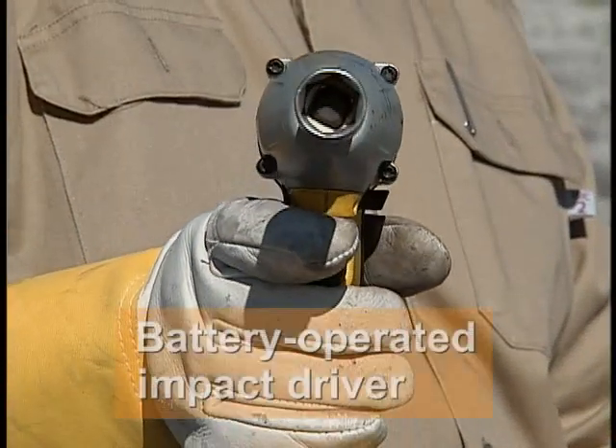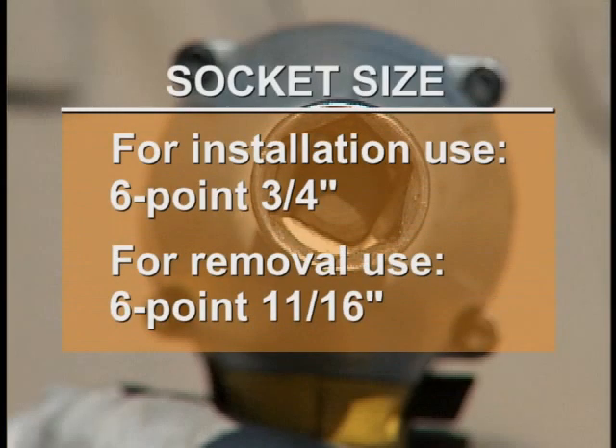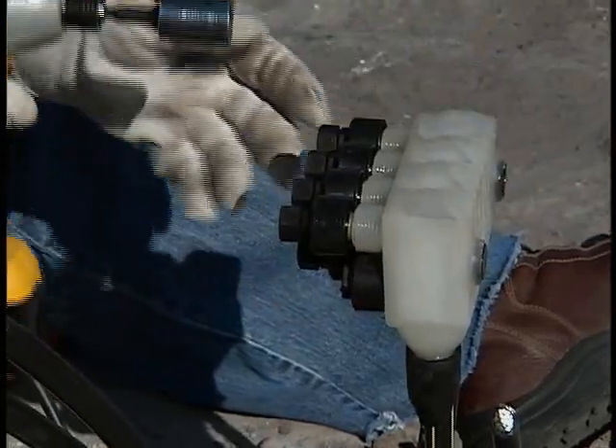The only tool you need for installation or removal is a battery operated impact driver and the appropriate size socket. Use a 6.3 quarter-inch socket when installing the Piranha and an 11/16 socket for removal. Using the proper socket is important to avoid stripping the heads of the plastic bolts.